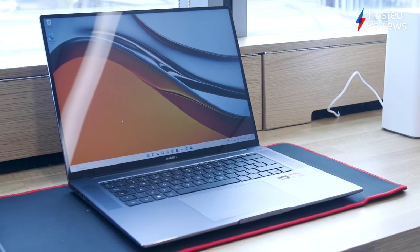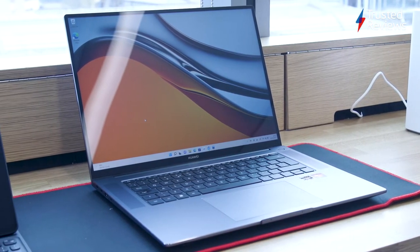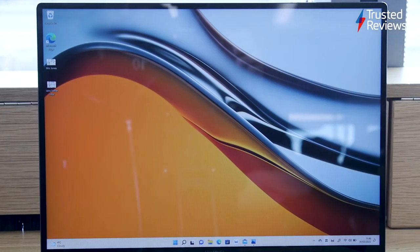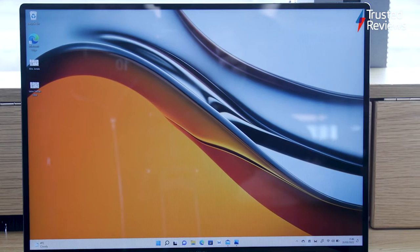The MateBook 16 is a 16-inch laptop featuring an AMD Ryzen processor that targets speedy productivity performance. It has a high screen resolution and a classy design that gives instant MacBook vibes.